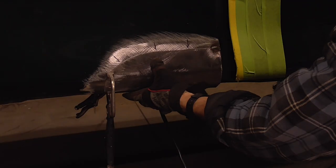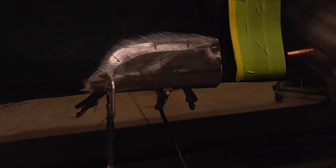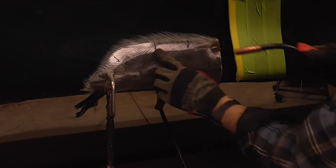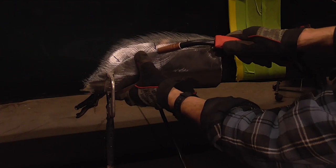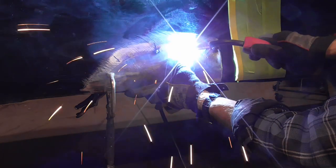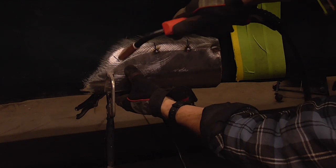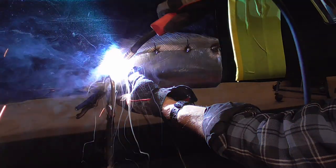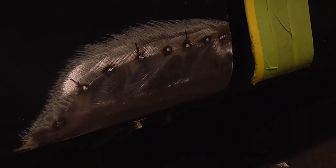Now we're just going to hold it in by hand, making sure that the metal is right on top of each other. We're going to put one here, here, and here. Now we can alternate and fill in the gaps.